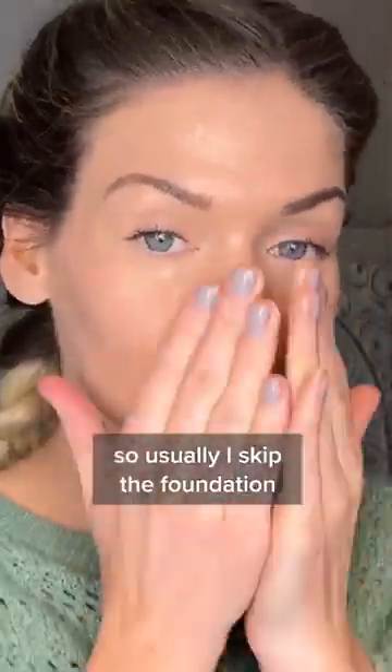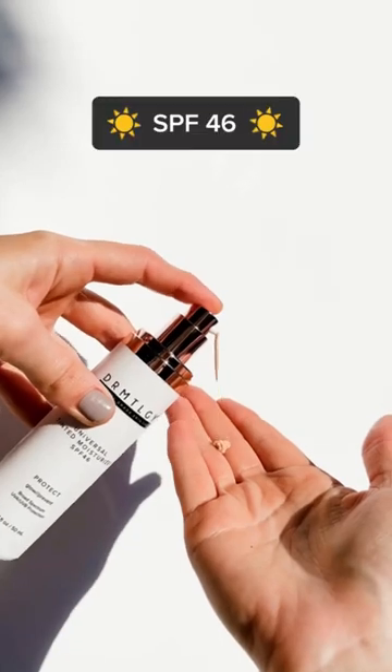It's got a beautiful sheer coverage, so usually I will skip the foundation. And this is an SPF 46, so it's all the sun protection you need. I cannot recommend it enough — it is perfect.